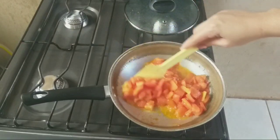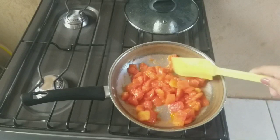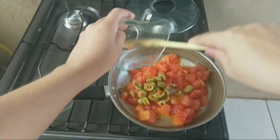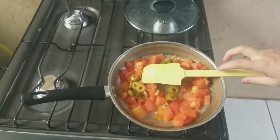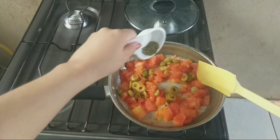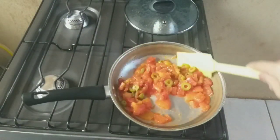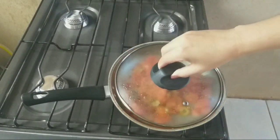Dois minutos depois, abri a frigideira — tá vendo? Ainda tá inteiro, só que tá mais molinho. Aí eu vou vir com a azeitona, vou jogar aqui também no meio, vou jogar também o orégano, vou misturar. Dá uma leve misturadinha e vou tampar mais dois minutos.